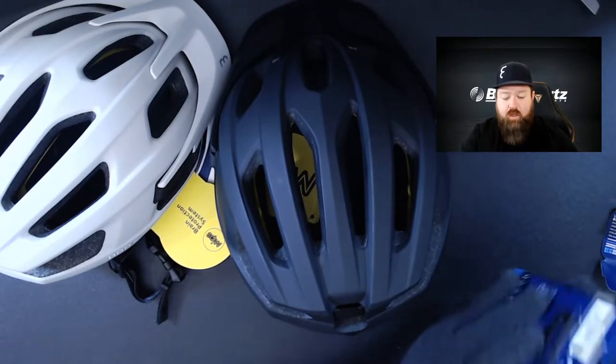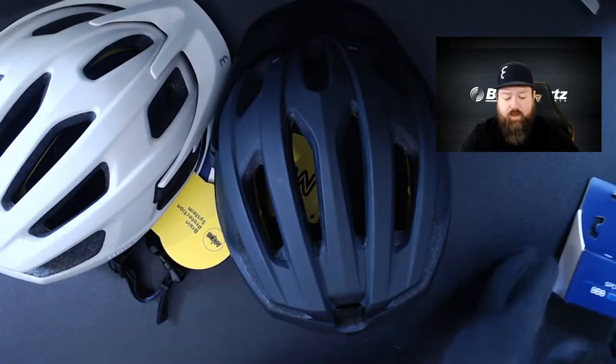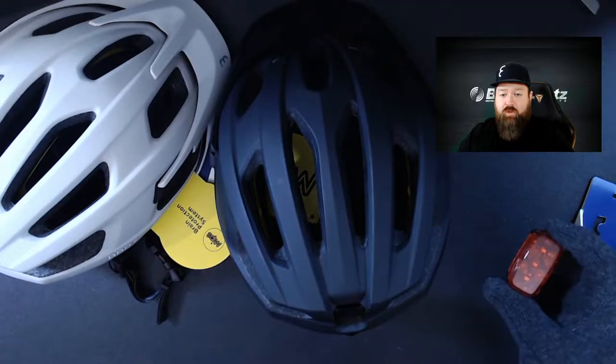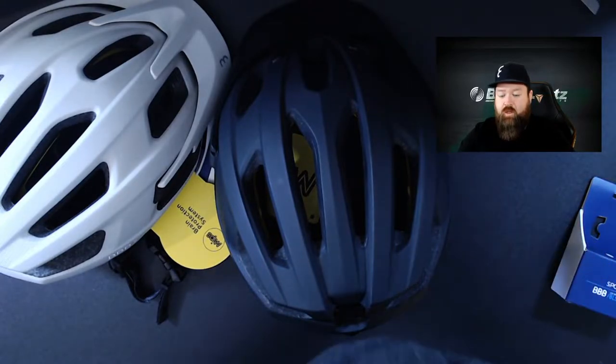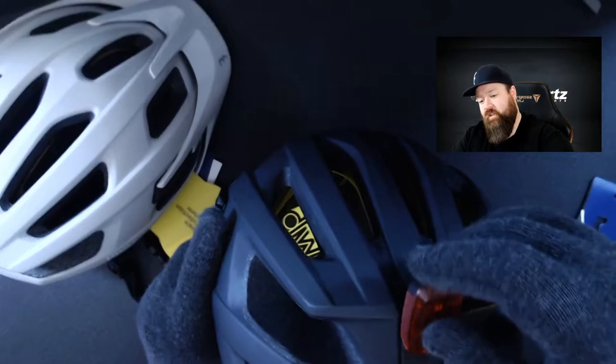This is the BLS147 from BBB, a USB rechargeable light for around $30 retail. It slides off the packaging easily. It has three functions and a recharging port. This will slide easily into the back of the helmet — here's the clip, simply slide that on.